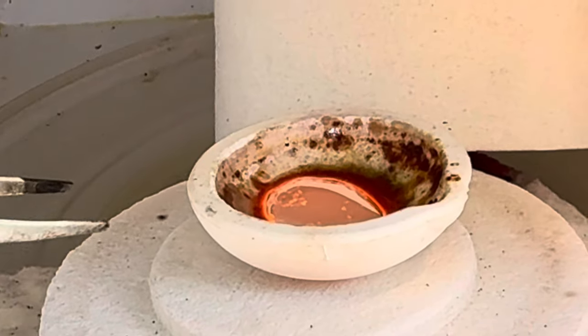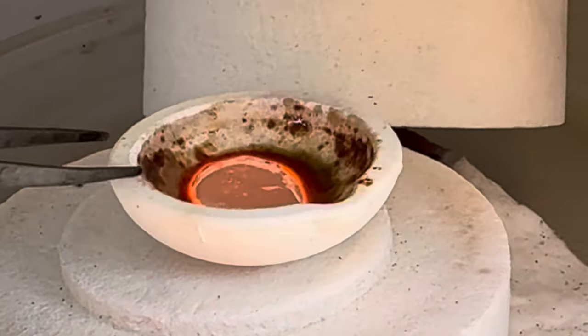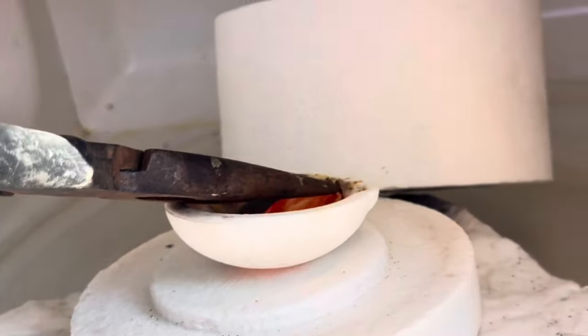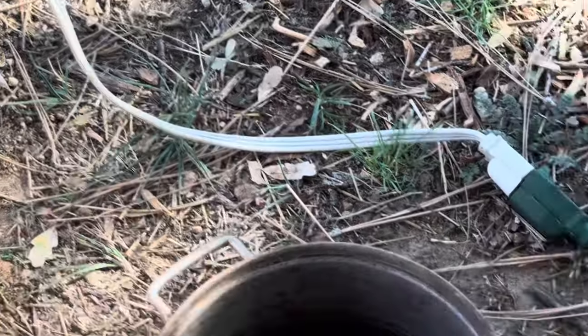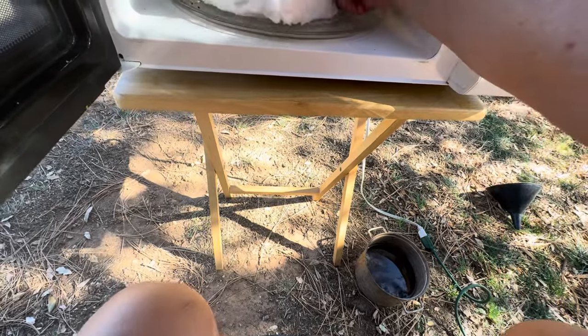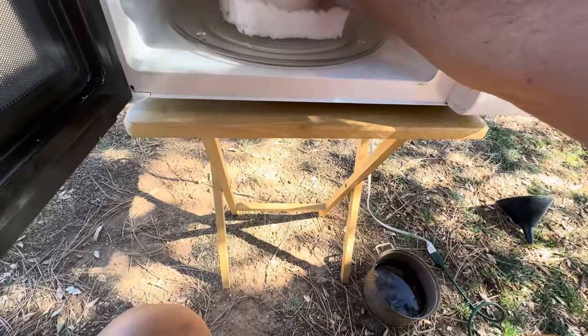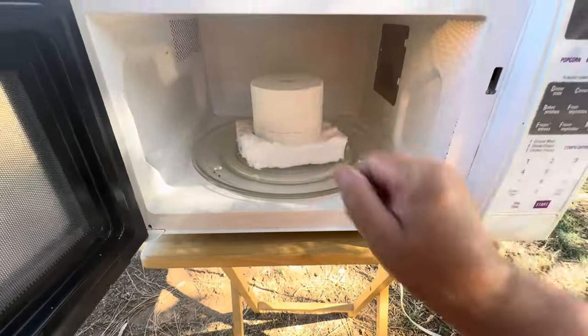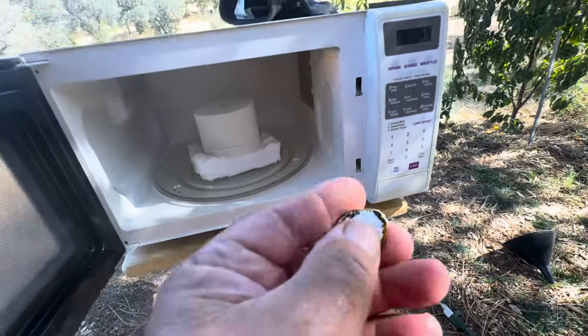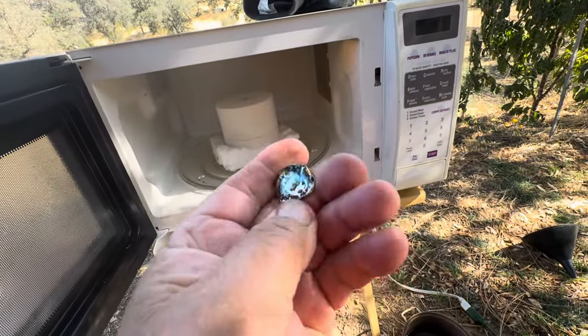You see guys, when you're looking for something, you always find something. Now I need to take it out — let me use two hands. Yeah guys, discovery! The main thing is you can touch it with your hands — I was already ready to put on a glove, but it's only about 120 degrees.